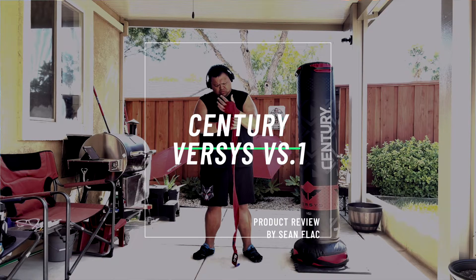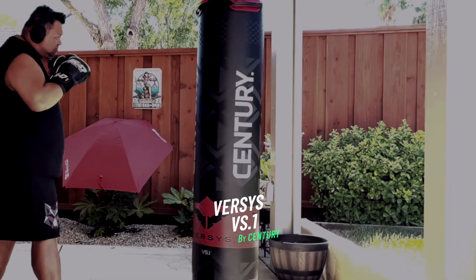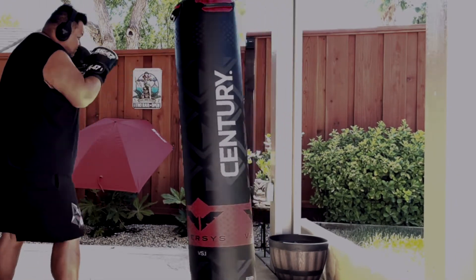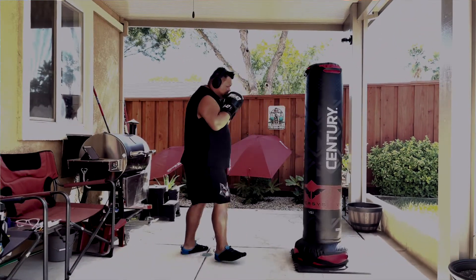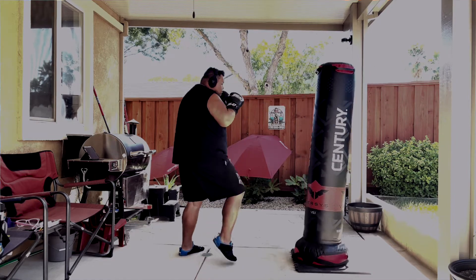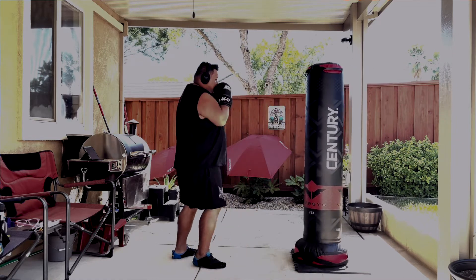What is up guys? Today we're going to be talking about the Versus V1 by Century. This is a bag that is something I've been looking for for a while, and I eventually pulled the trigger on it. I wanted to give my impressions about the bag. I did read and watch a bunch of reviews on it to kind of have a good expectation of what it was. There was a lot of misconception about what it was based upon the way it looks.